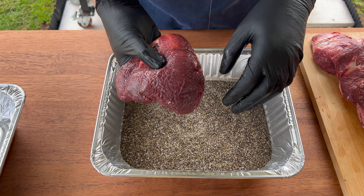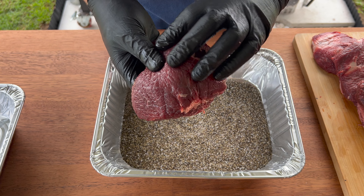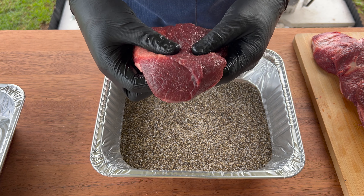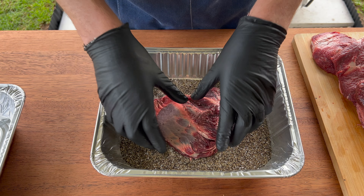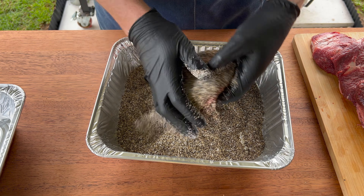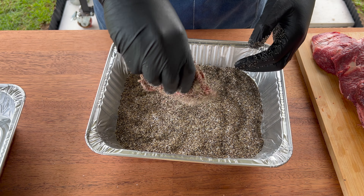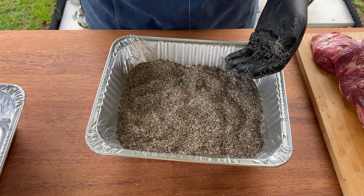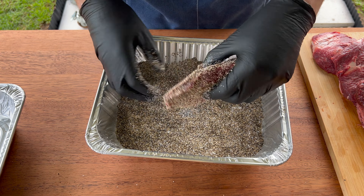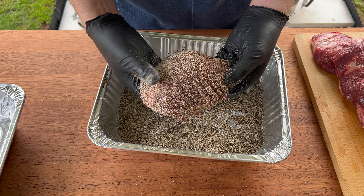We're going to grab our beef cheeks and toss them straight into the salt and pepper mix. Normally I'd use a binder like Worcestershire sauce or beef broth, but these came straight out of the vacuum seal bag so they're still pretty tacky — we don't need any binder. Simply place each one straight in, give it a little toss making sure you get all the edges, do a little shake to fill in all the spots, and that's it. Go through all the beef cheeks, cover them up, give each a little shake on both sides, and you've got perfectly seasoned beef cheeks.